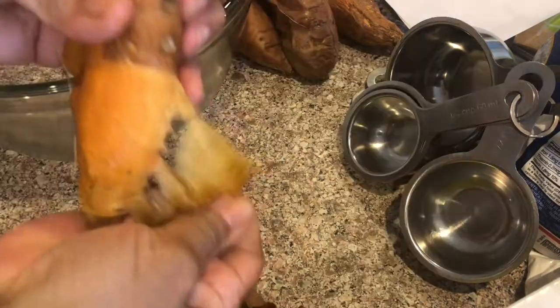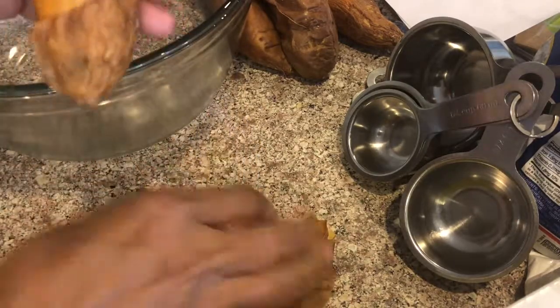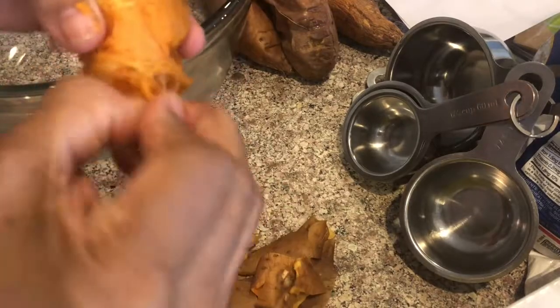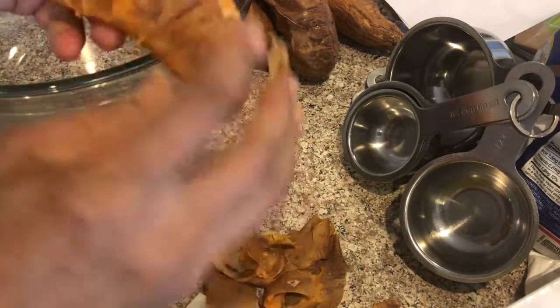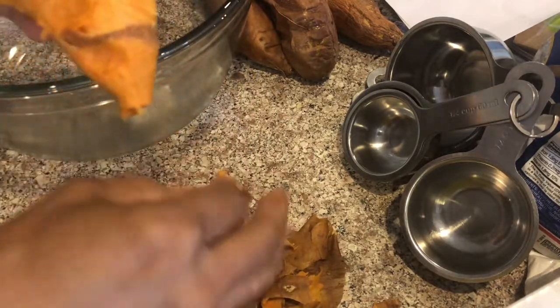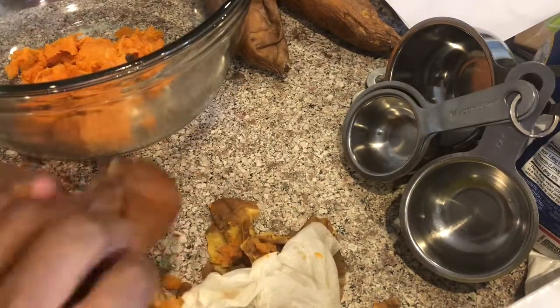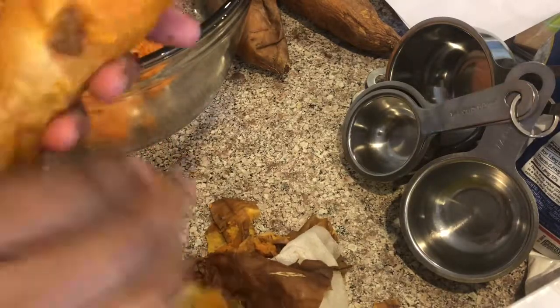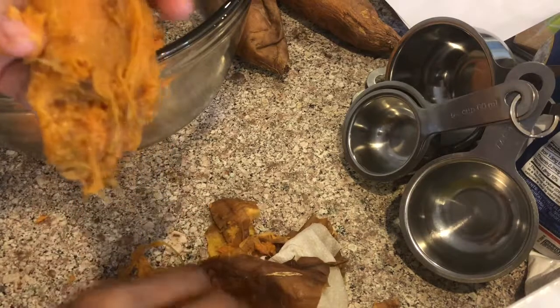I'm going to go ahead and peel my potatoes whole. You can bake them a couple days before you prepare your pie — that way you don't have to deal with this on the day that you bake your pies. Always remove the dark spots. And by baking them, you save a lot of the nutrients that are in the sweet potato itself, and that's what you want when you eat your sweet potato pie. I'm just breaking it up in a bowl here, removing some of the fiber from the potato.